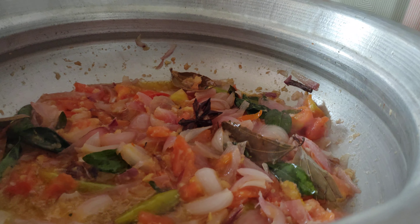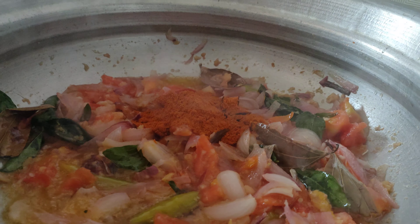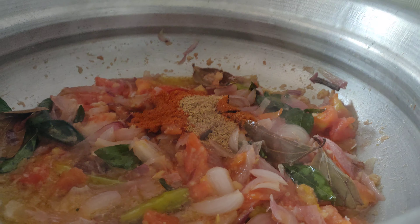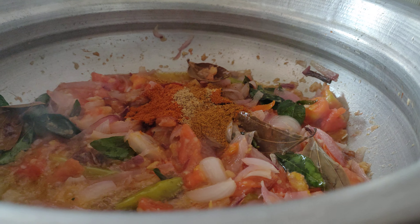Add chili powder, pepper, karamasala, and masala items.